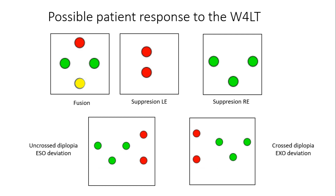If two dots are seen, this indicates suppression of the left eye. If three dots are seen, this indicates suppression of the right eye. When five dots are seen, this indicates diplopia — the right eye sees two red dots and the left eye sees three green dots. Ask the patient to indicate where the red dots are in relation to the green ones. If the red dots are to the right of the green dots, this indicates uncrossed diplopia or eso deviation. If the red dots are to the left, this indicates crossed diplopia or exo deviation.